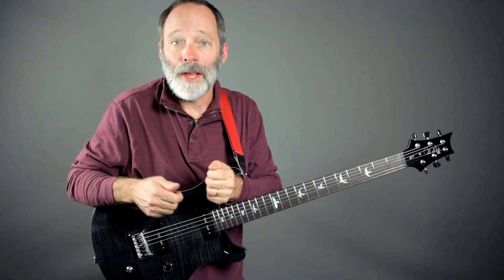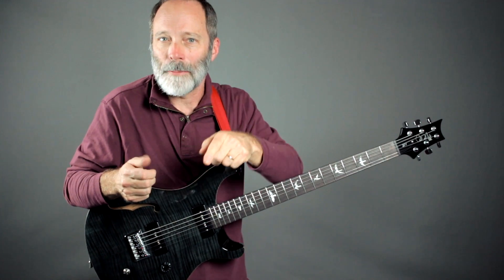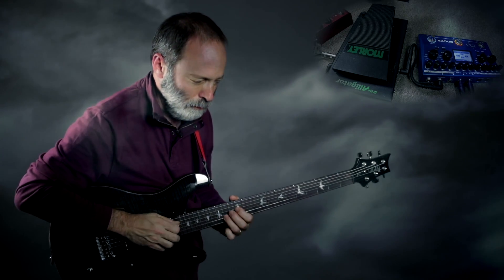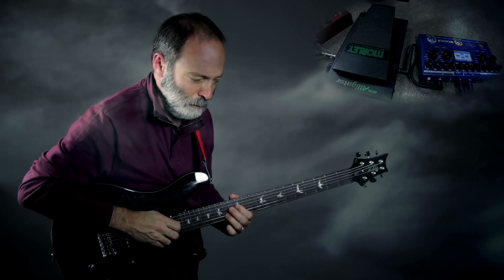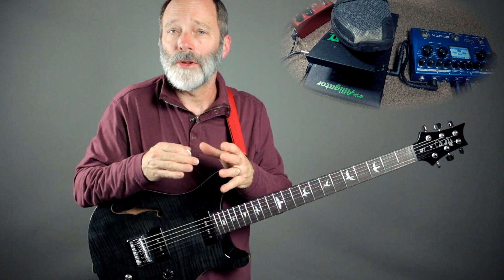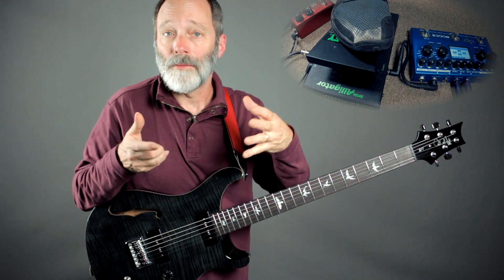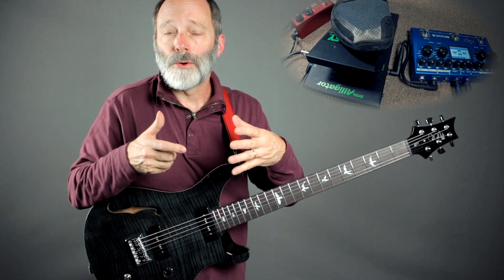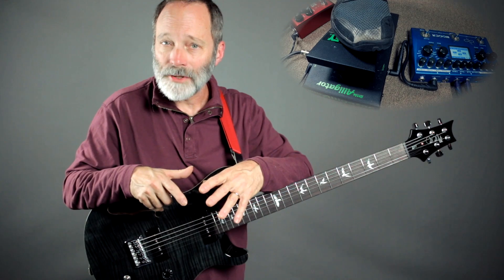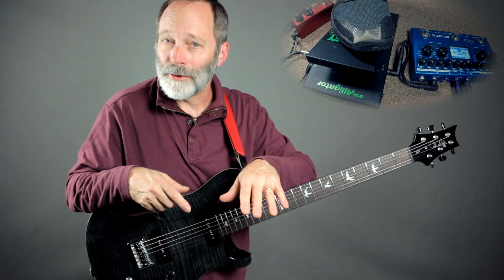The Moore Ocean Machine is an awesome ambient drone machine. Let's get right to work and learn how to use the two delays, the reverb, and the looper of the Ocean Machine to create an underlying ambient drone, and then still have some delays to add to ambient chords or leads on top of the drone.